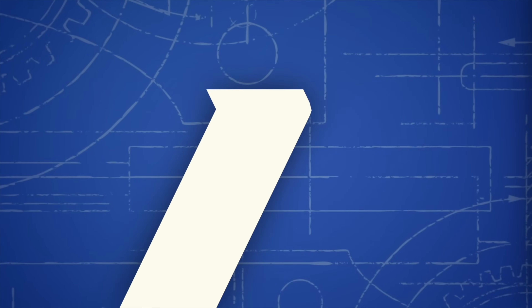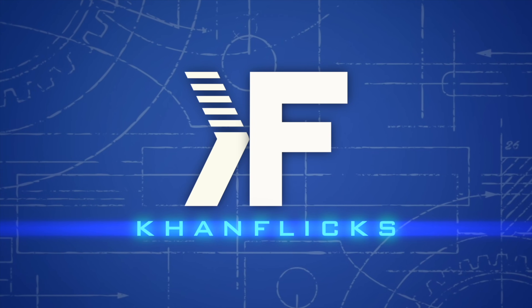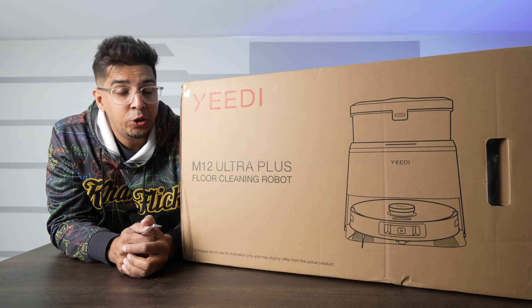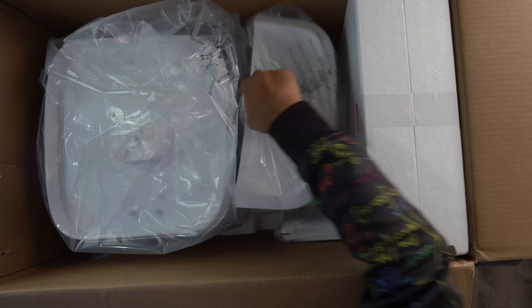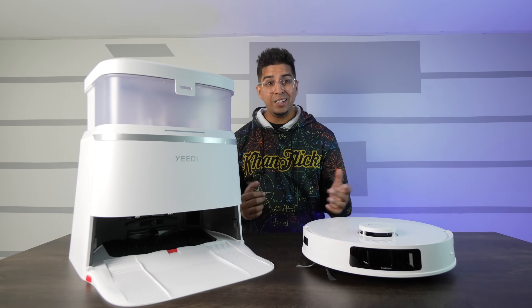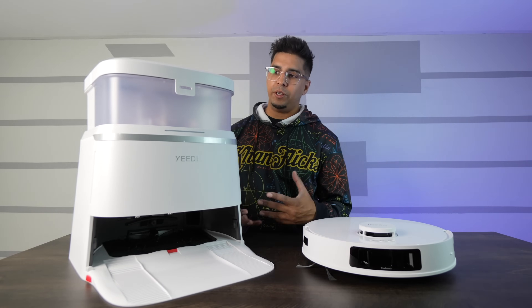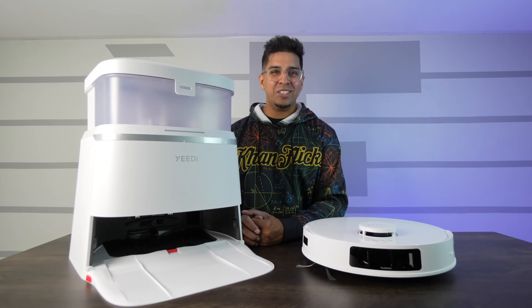All right guys, check it out — here's our packaging, here's our box, let's open it up and see what's inside. This here is everything that you get. Really nice looking color finish — I love the gloss white. You usually only see robotic vacuums in black, so that white is actually a nice change.